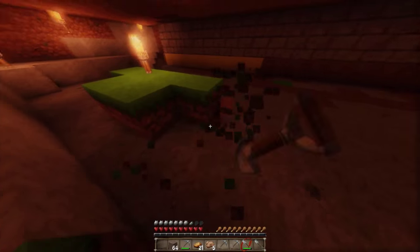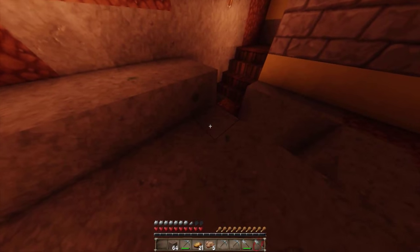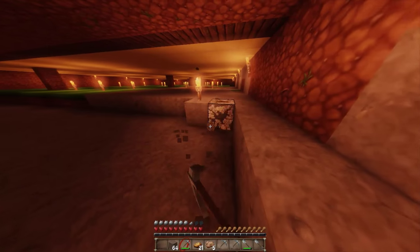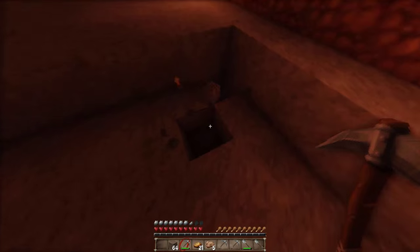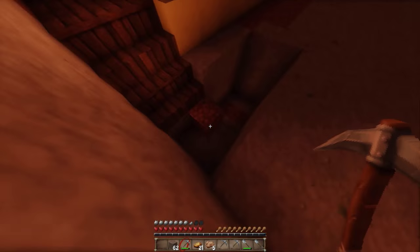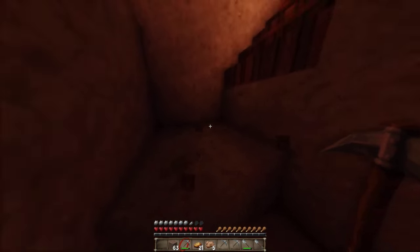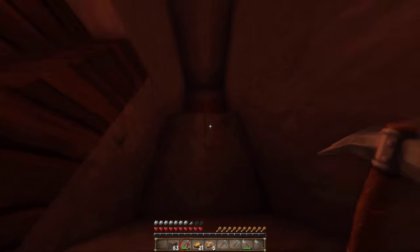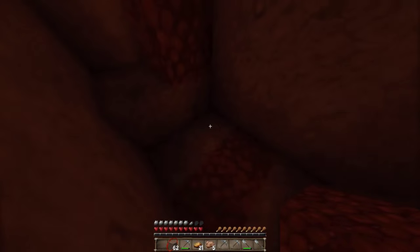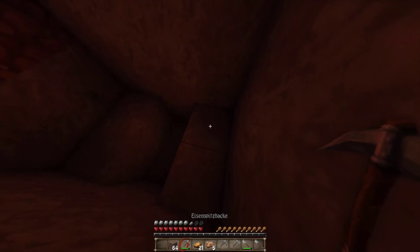Die Treppen, die wir da bauen, sollten eigentlich auch mal gemacht werden. Eventuell mache ich das sogar noch in dieser Folge, weil es wichtig ist zu wissen, wie viel wir hier für die Küche nutzen können und wie viel für das Treppengeländer. Ich möchte jetzt kurz diese Treppe anfertigen, dann wissen wir, wie viel Platz wir später für die Küche verbrauchen können, damit wir nicht irgendwann in Bedrängnis kommen.